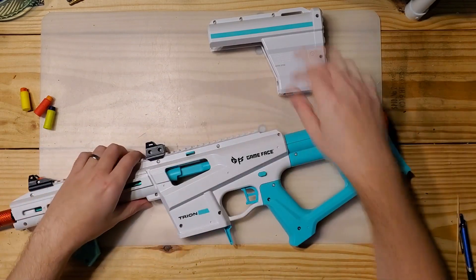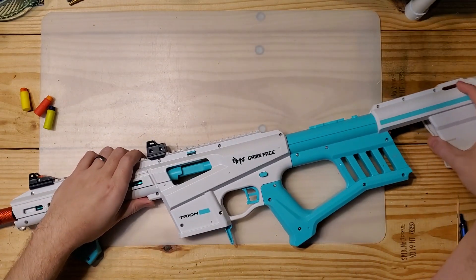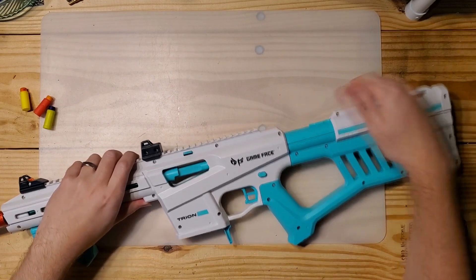I do like that the spring is a lot easier to swap on the Tryon than the Harrier, but that's not a huge deal.